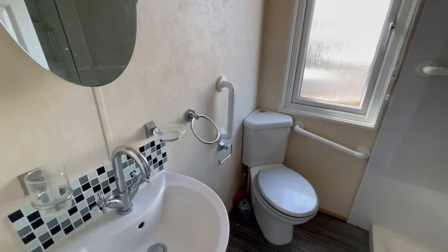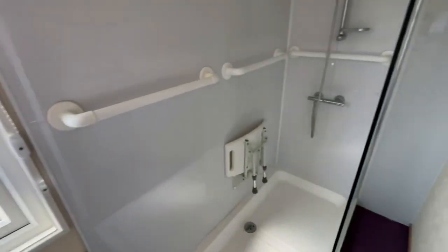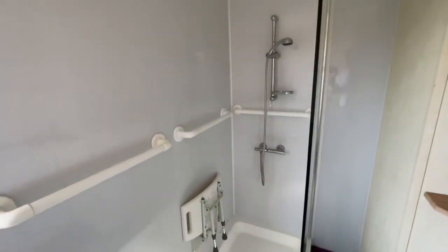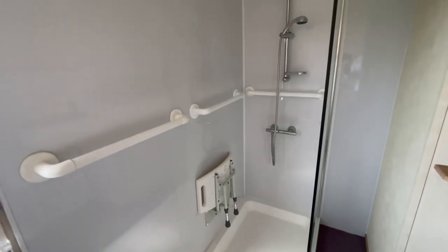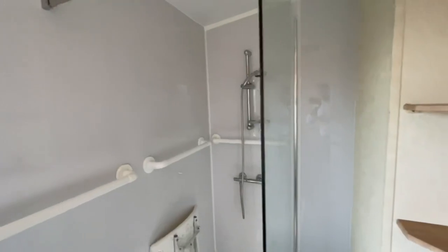Then we come into the shower room. In here you can see we've got a wash basin, a toilet, and a shower. There is also a chair stationed there for anyone that has difficulty with access, which is perfect. There's a towel radiator in here as well.